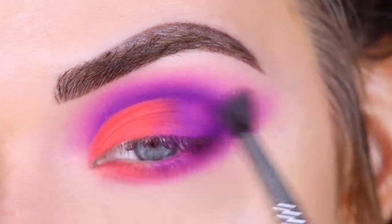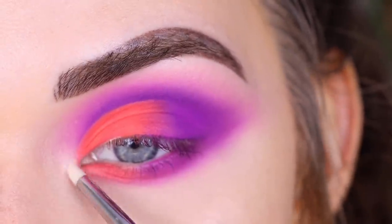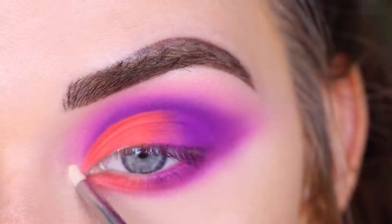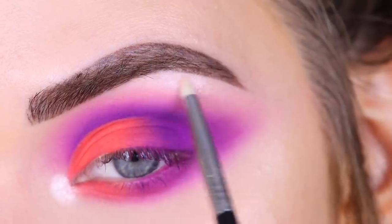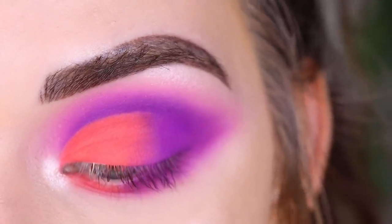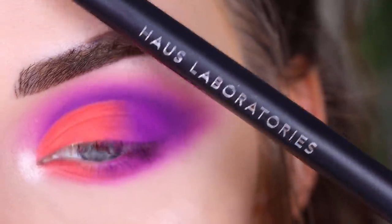Now I'm just going to take any highlighter shade and pop that in my inner corner and a little under my brow. Then I want to do a winged eyeliner, so I'm going to take my House Labs eyeliner in Punk.